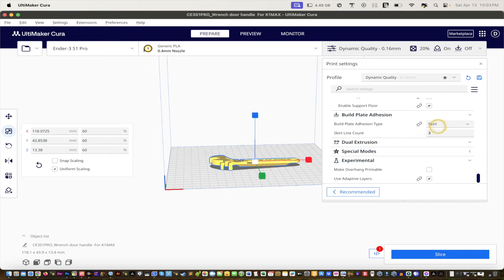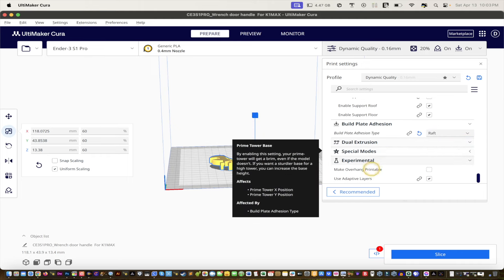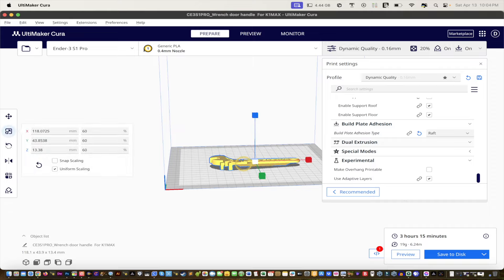For build plate adhesion, instead of Skirt, choose Raft. What I like about raft is you can rip it right off, and use pliers for any remaining remnants. Now we'll slice it — it comes out at three hours and 15 minutes.